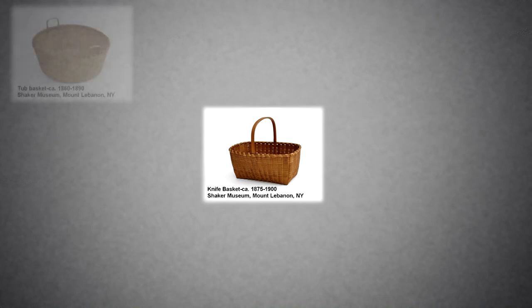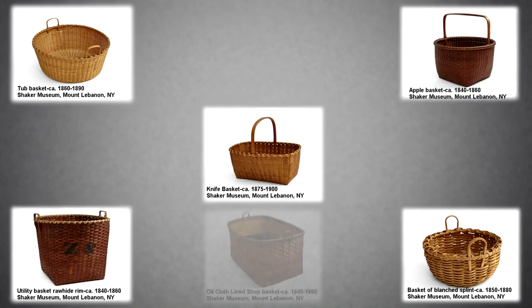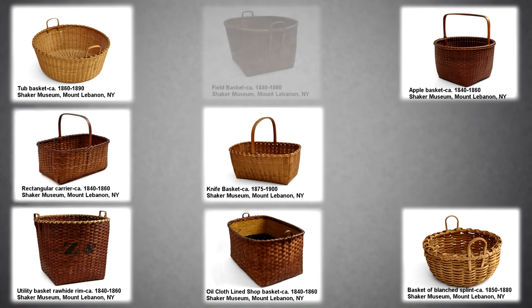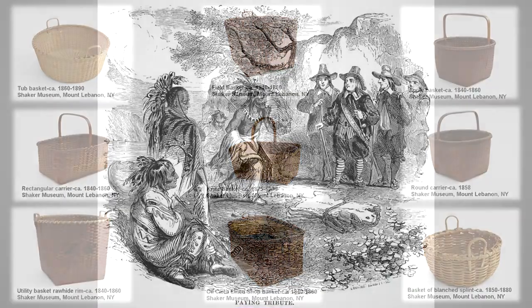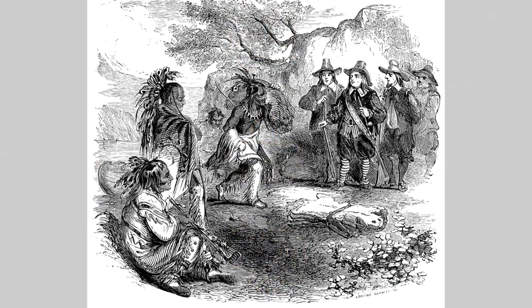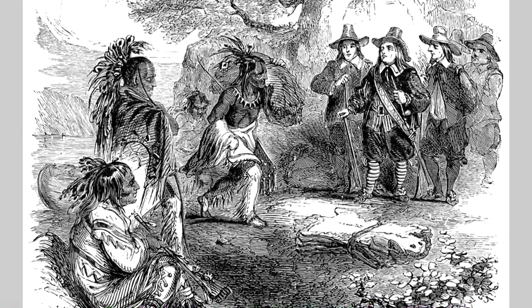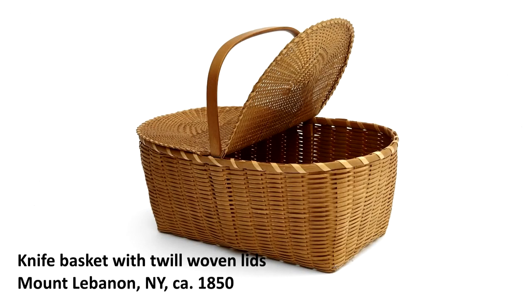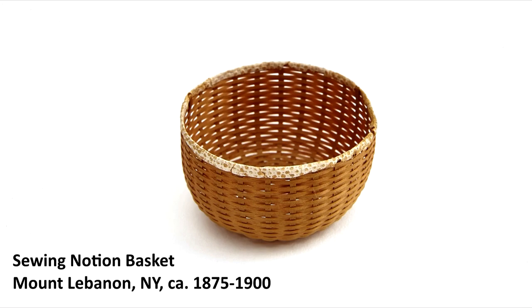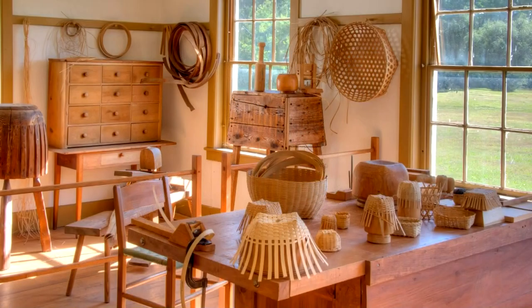Simple and utilitarian in design, baskets made by the Shaker community have been long admired for their perfection. They were used by the Shakers to complete their work and to sell to outsiders, creating income. Historians say the Shakers learned many basic basket designs from the Algonquin natives in colonial America. To make them more attractive to outsiders, they created new designs they called fancy baskets to sell in their stores in the late 1800s.